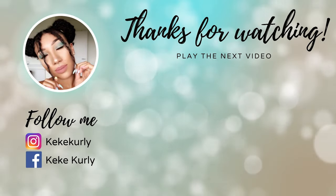Hope you enjoyed my video. Make sure you subscribe to the channel to see more hair education, tutorials and tips, and I will see you in the next one. Bye.